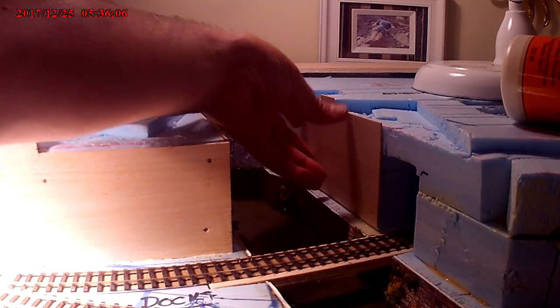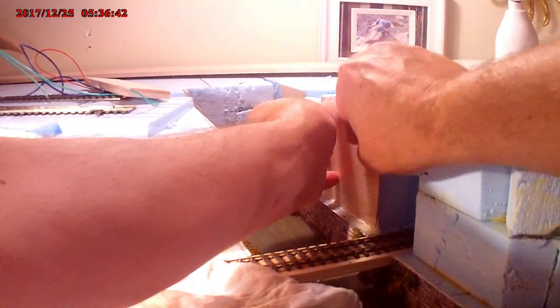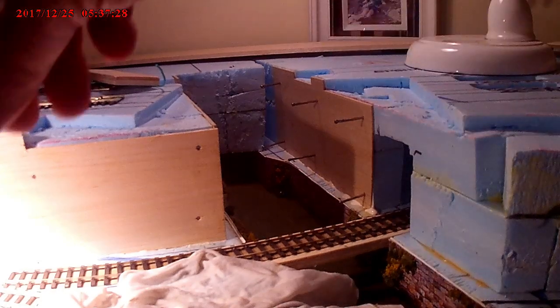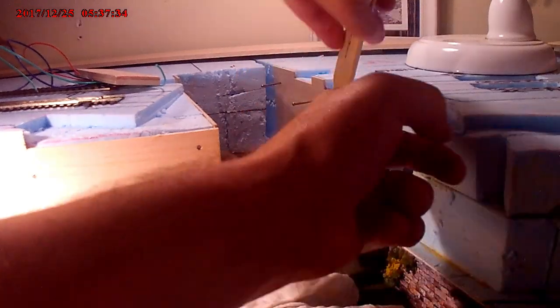The train in the foreground runs under the upper section and will go to a fiddle yard. This will be the naval yard that it runs to, and again just using some pins to hold it in place while all the glue dries.